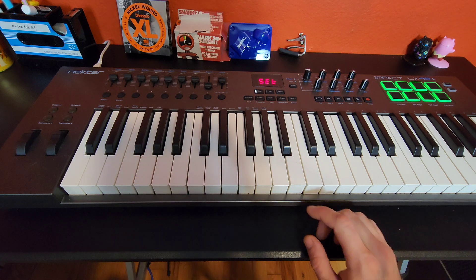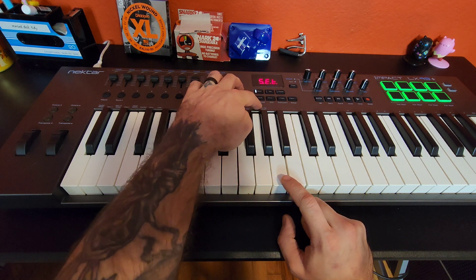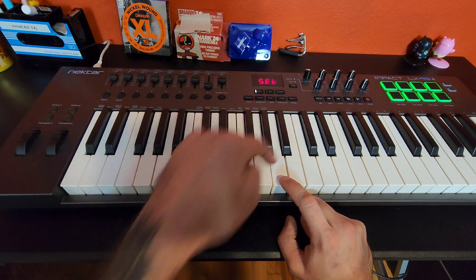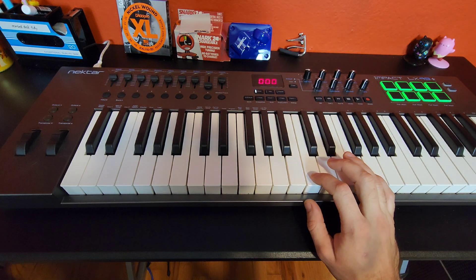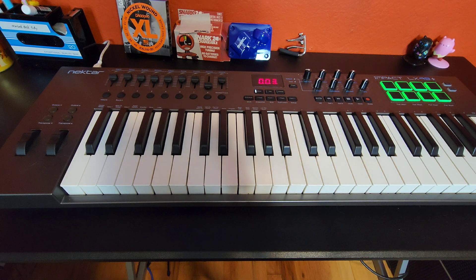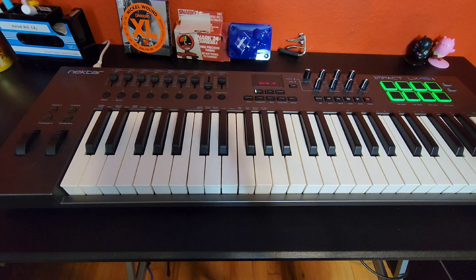You're going to hit the 13th white key from the first one — that's right next to the Low Power label. That's going to come up with 0-0-0 on the display. Then you hit the 15th white key, which has a minus. Tap it one time and it should say 0-0-3 — that's where you want it for Pro Tools. Then just hit Shift, Mute, and Patch again and it'll go back to normal. That's the setup on the keyboard.